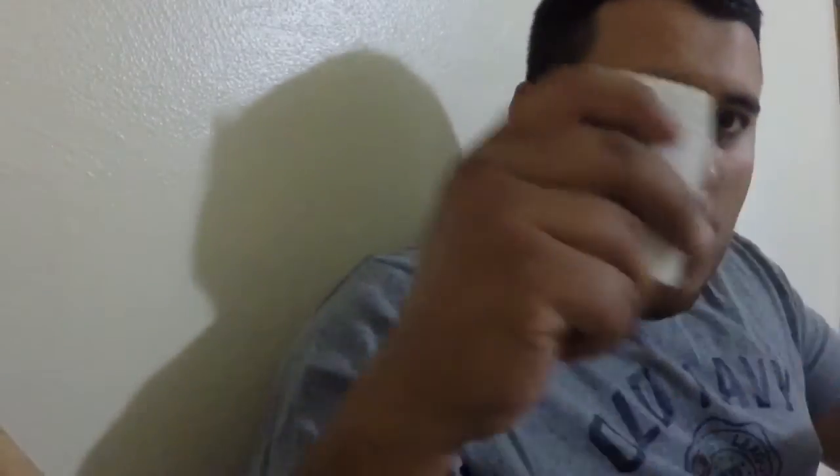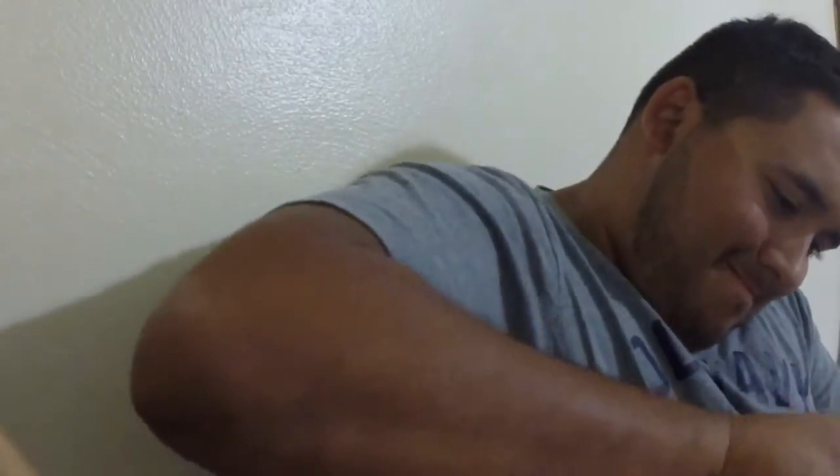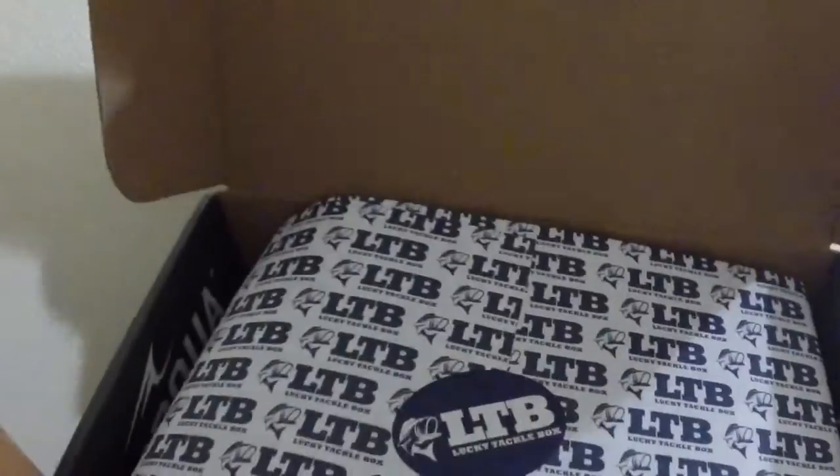Let's get it on. Do I have the muscle? I don't really — I got the muscle. Alright, let's see what is in this box this month.